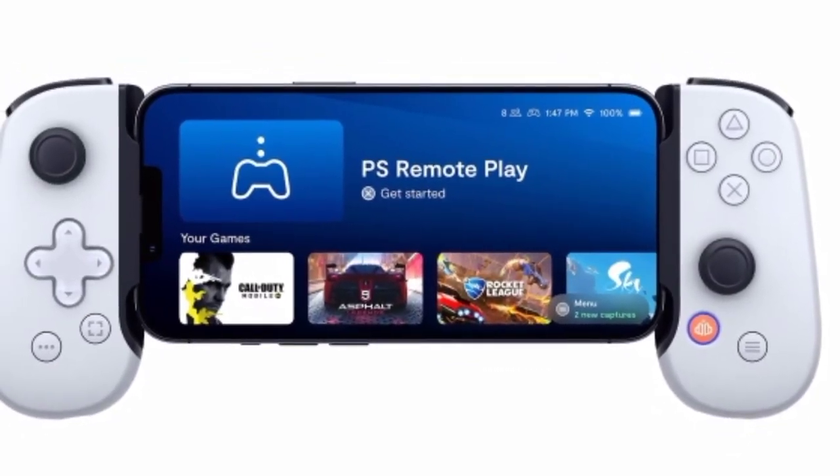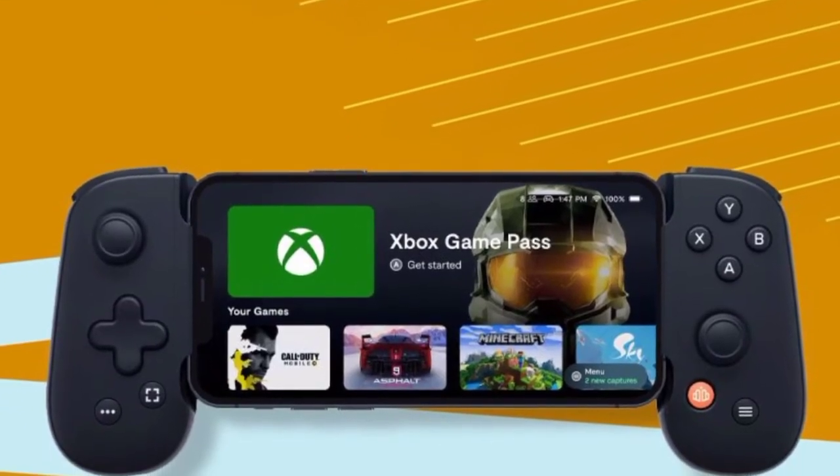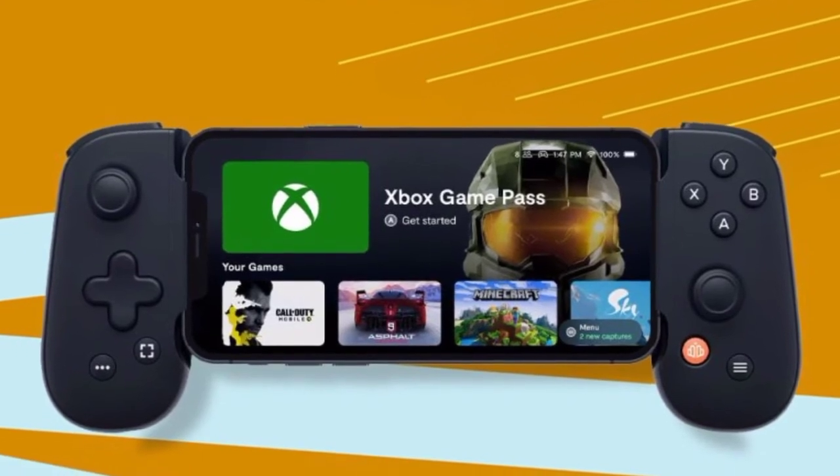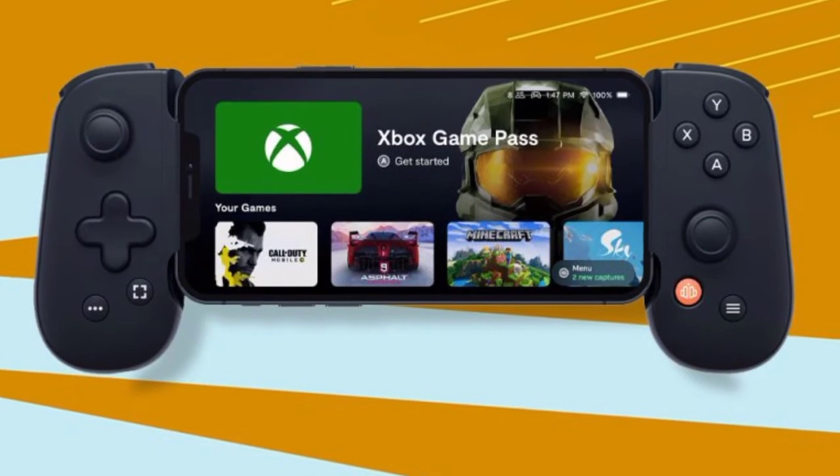Customers who purchase a Backbone One PlayStation Edition controller can get certain benefits, such as a free one-month subscription to Apple Arcade if they haven't already signed up for the service, as well as three free months of Discord Nitro and more.